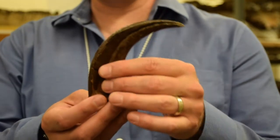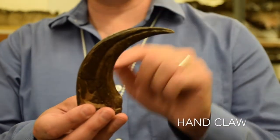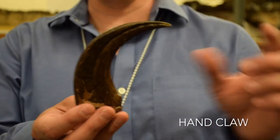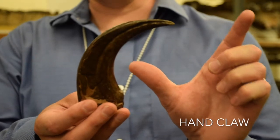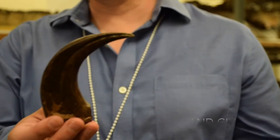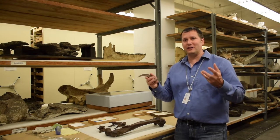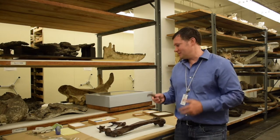Even cooler than that, this is the bony core of the claw. So in life, the claw would have been covered by a sheath of keratin — the same stuff our fingernails are made out of — and so it would have been much longer in life, probably a third again longer. So the thing has forelimbs, has front legs tipped with these crazy wicked claws.